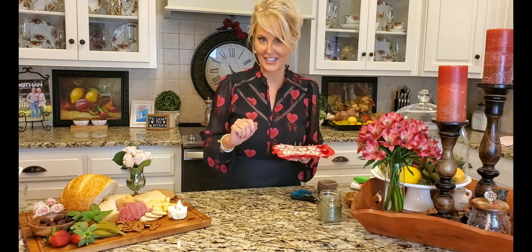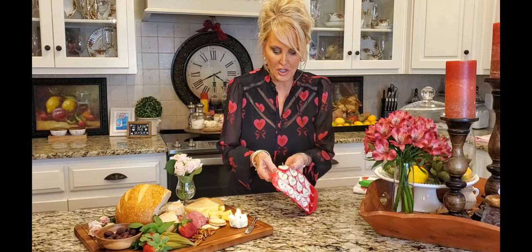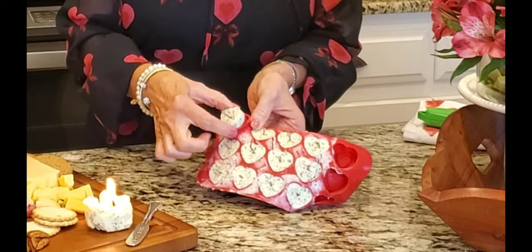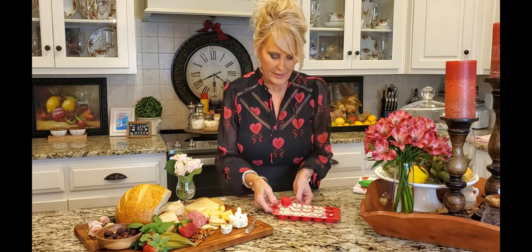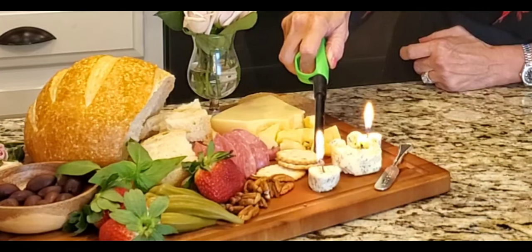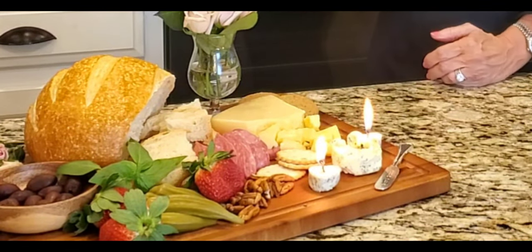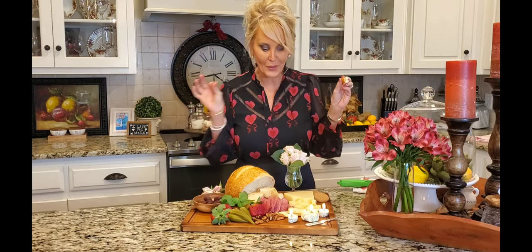My candles have been in the refrigerator for all of about 10 minutes — it was that fast! Let me show you how easily these come out of the mold. I'll place one here and another one here. Now let's light these up. Look at that — isn't this beautiful? I think this is so romantic, and I know my husband will too.